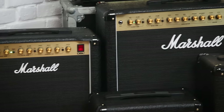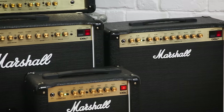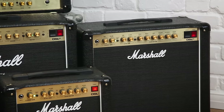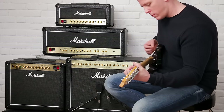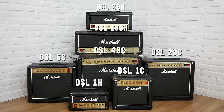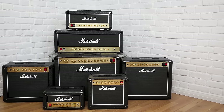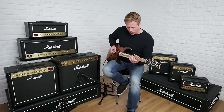The new DSL series gives you unmistakable martial tones from sparkling cleans to punchy aggressive drive and all shades in between. There's a DSL for every environment, ranging from 1 to 100 watts, with each model featuring classic and ultra gain channels with a shared EQ, digital reverb and a series effects loop.